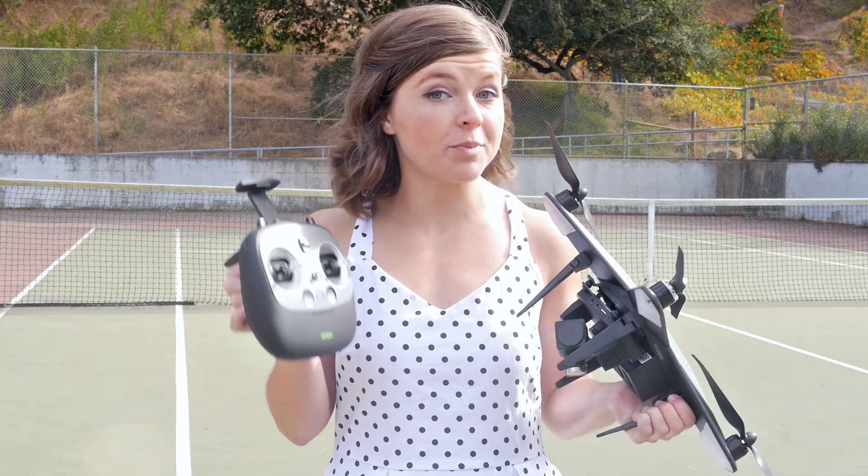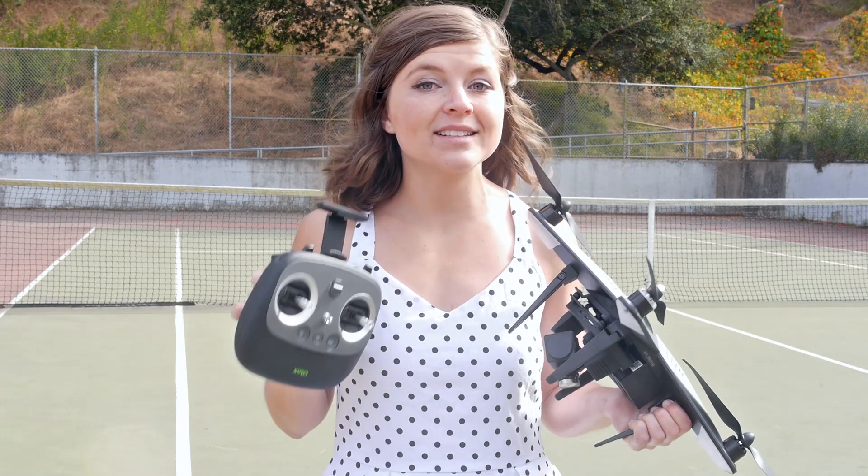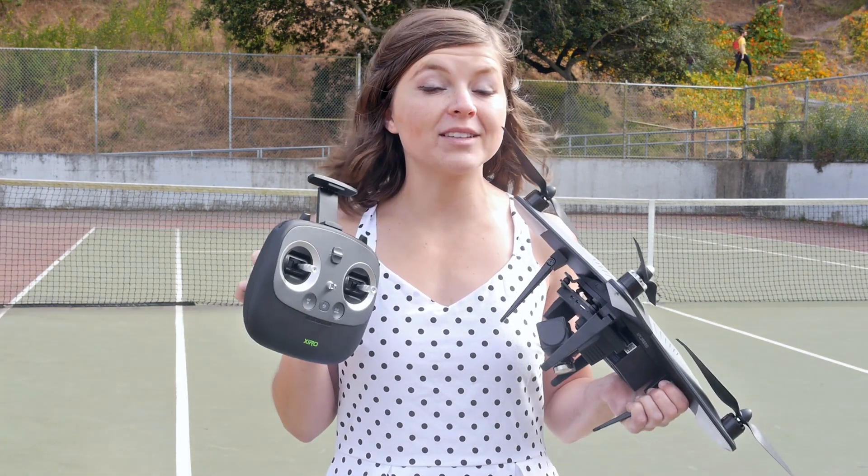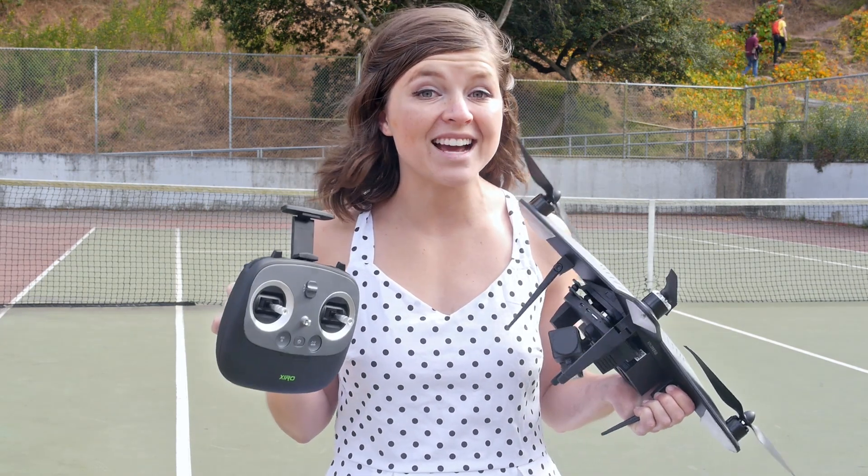So this drone, as you've probably gathered from the title, has a 4K camera that's going to also shoot HD video. Now, as you might be able to see and possibly even hear, it is a super windy day outside.